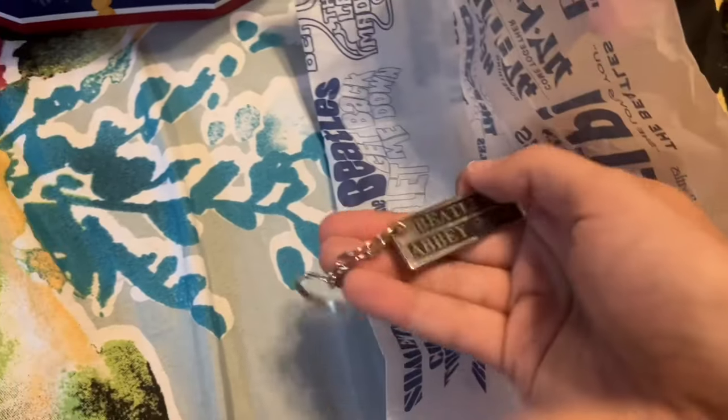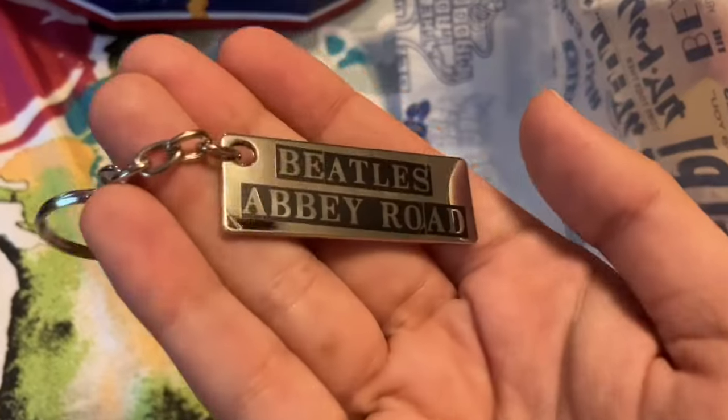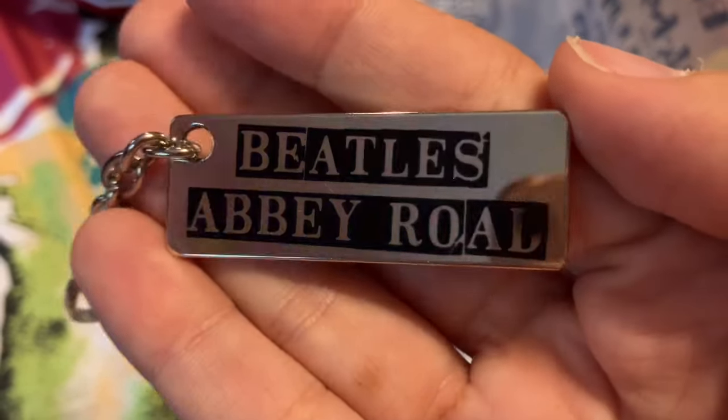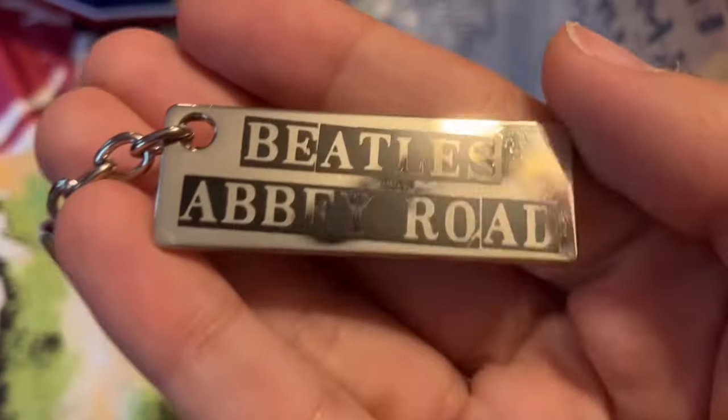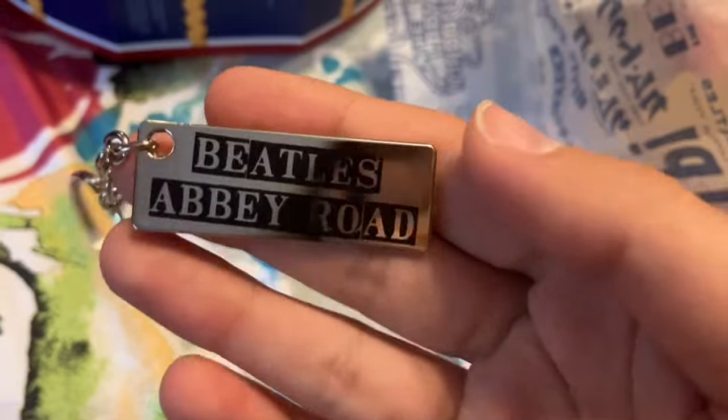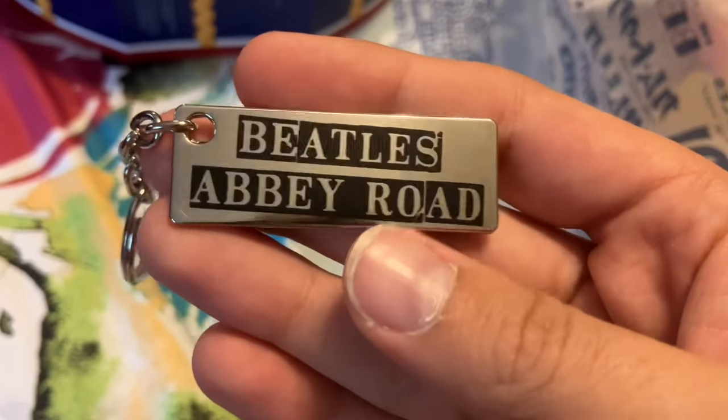For day sixteen we have this Abbey Road keychain, and it is very shiny. I actually have a video towards the beginning of my channel where I talked about when I visited Abbey Road — not the studio itself, but the crossing and all that — if you want to see that you could check that out.